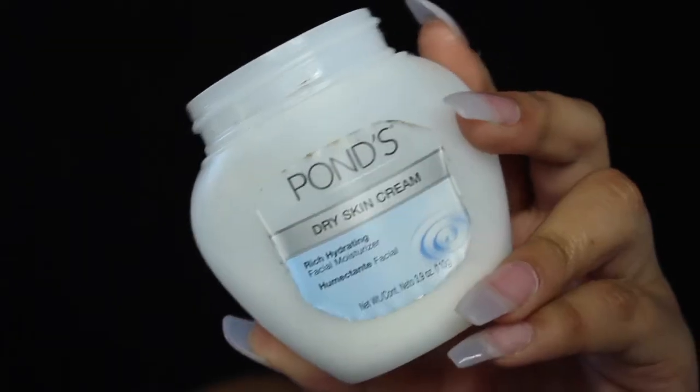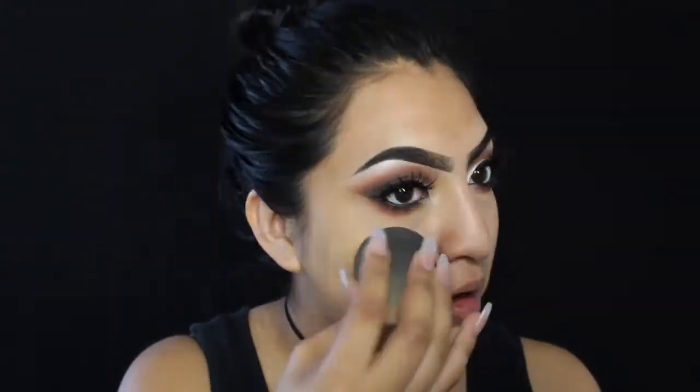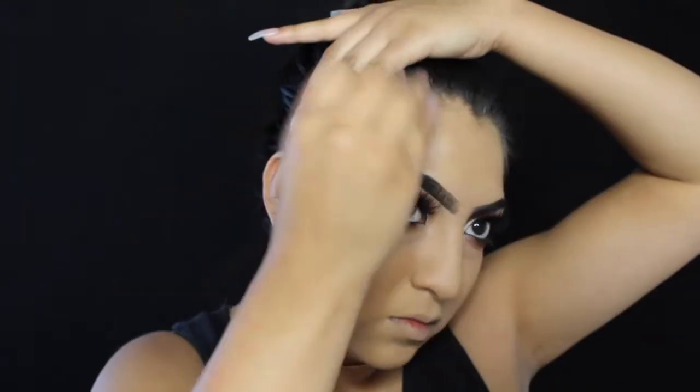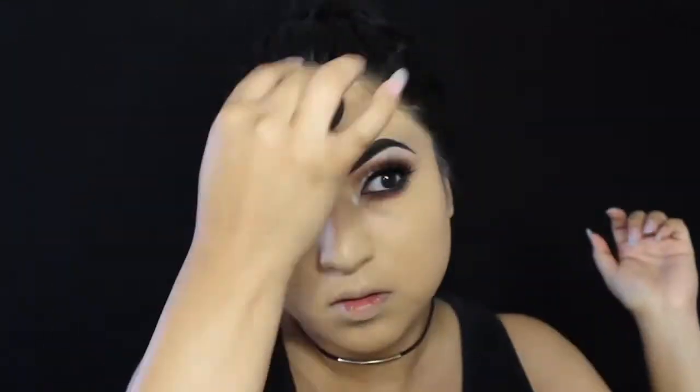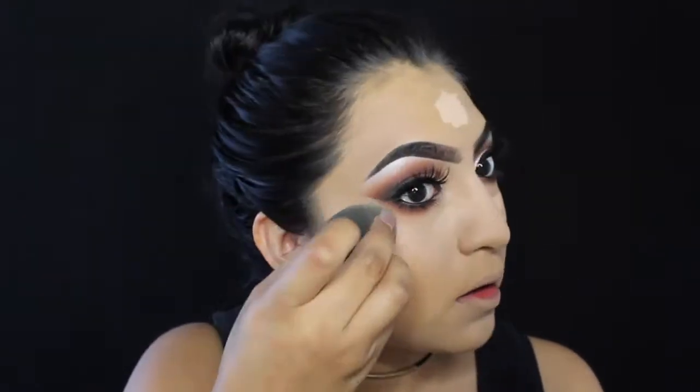I'm gonna pick up my Palms Dry Skin Cream to moisturize my face as always. I'm also gonna pick up the Benefit The POREfessional primer to prime my face and give me a more matte finish. Then I'm gonna use the Urban Decay All Nighter foundation — my go-to — and blend this all over my face. After that I'll pick up the Tarte Shape Tape Concealer in Light Medium Honey and blend it under my eyes, the bridge of my nose, forehead, and chin to highlight and conceal under-eye circles.